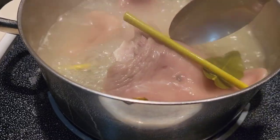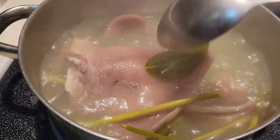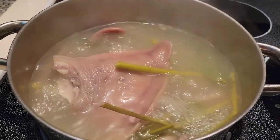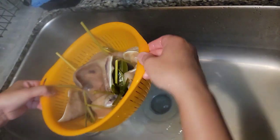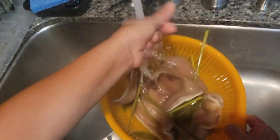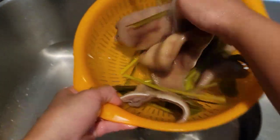Okay guys, so this has been boiling actually for about 40 minutes and I think this is done. Now I'm going to go ahead and rinse it in cold water.